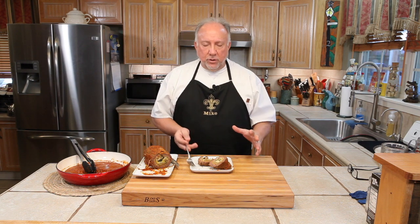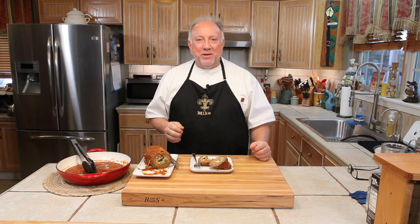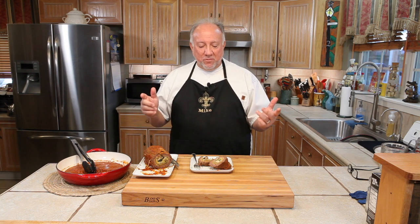I tell you, this braciole was so good. I hope you try this at home — so good, please give this a try. So if you liked our video, please give us a thumbs up, subscribe to our channel and hit that notification bell so you'll know when we come out with our new videos. We're so happy that you tuned into Sanders Kitchen. Please come back and see us again. God bless you.